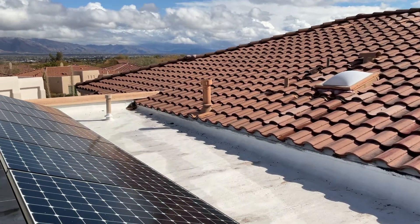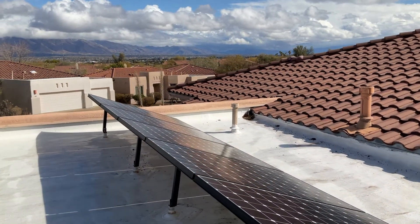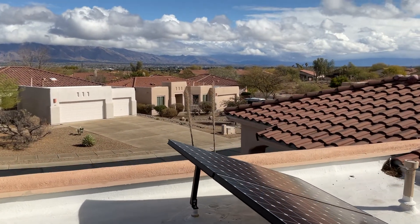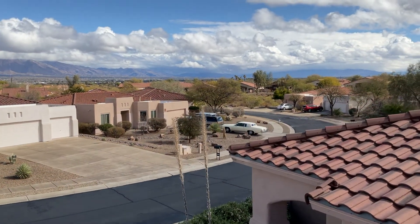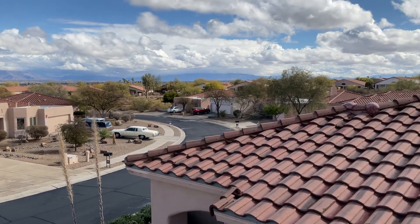I decided to take a little jaunt up on top of my roof to see what kind of coverage I might get if I could set up a LoRa gateway, or at least an antenna for a LoRa gateway up here. And you can see that from up here I have a pretty good view of the valley, which would be fantastic for setting up a gateway.